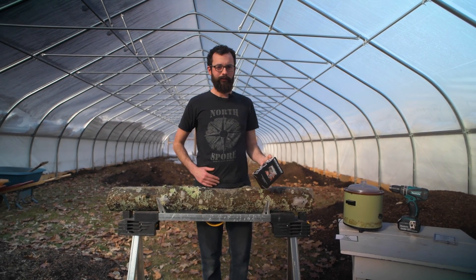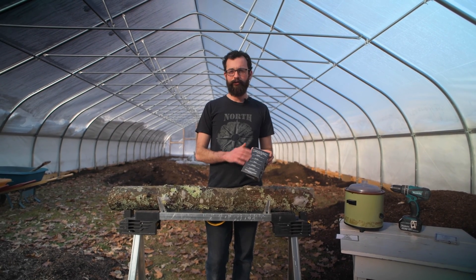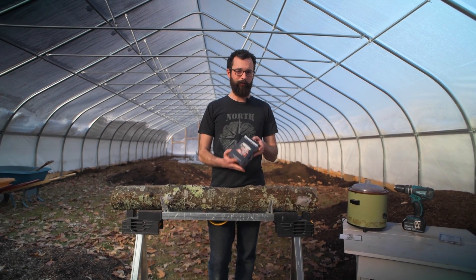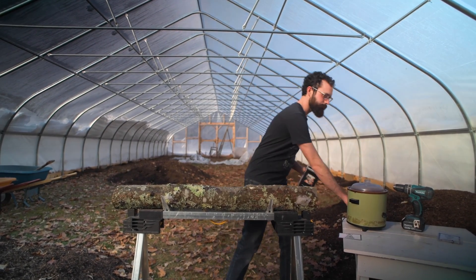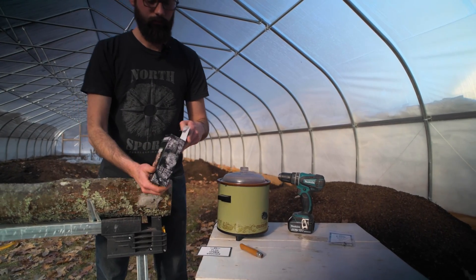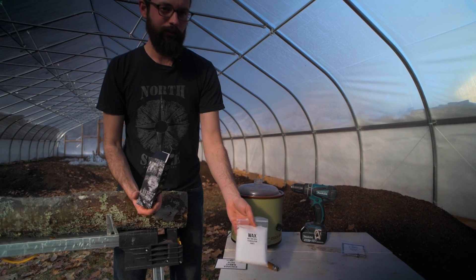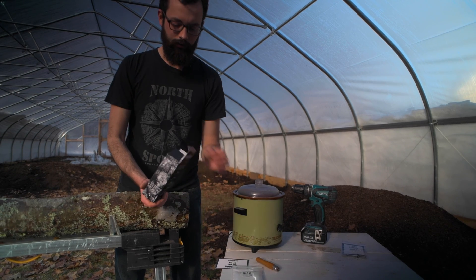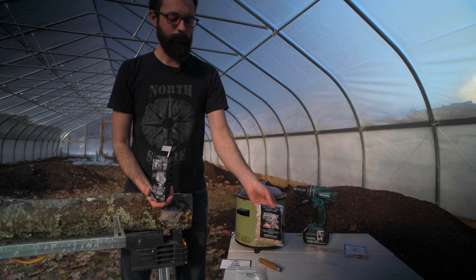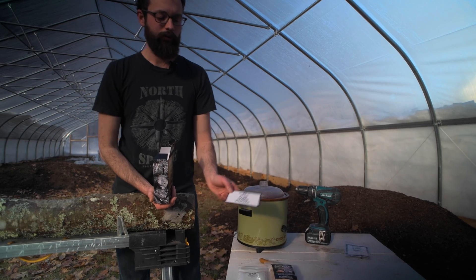Once you've gotten your kit, it has a picture of the species on the front and general instructions for how to go about the process. All of the details are inside along with all of the pieces you're going to need. So we'll open this up and see what we've got. The kit comes with wax that we're going to use to seal the holes on the log. It also comes with spawn — this is plug spawn that can inoculate about one to two logs.